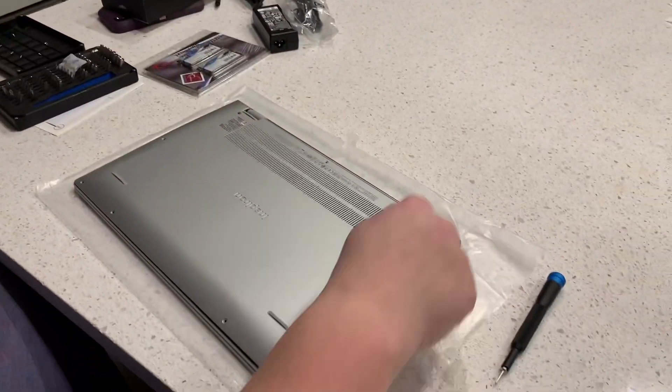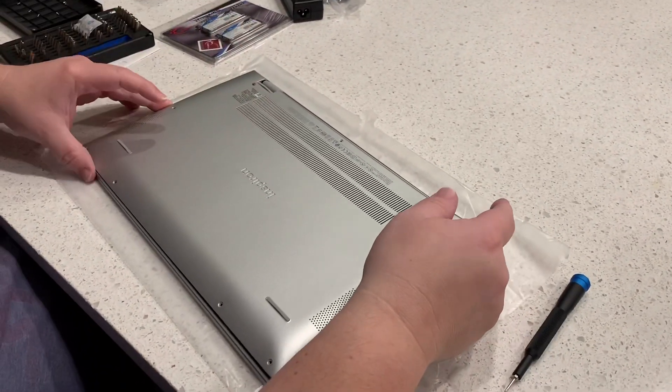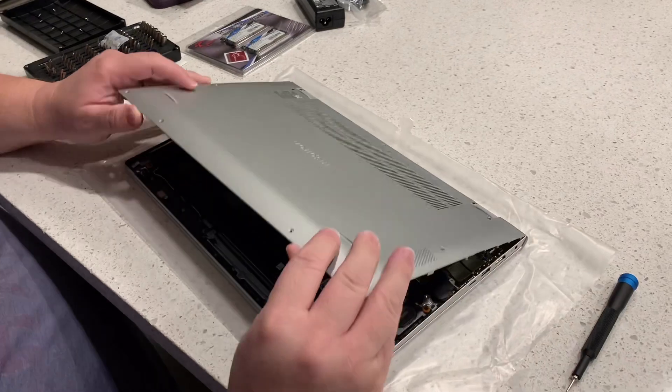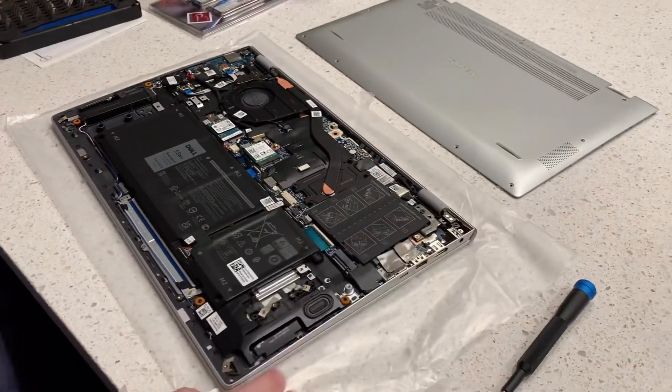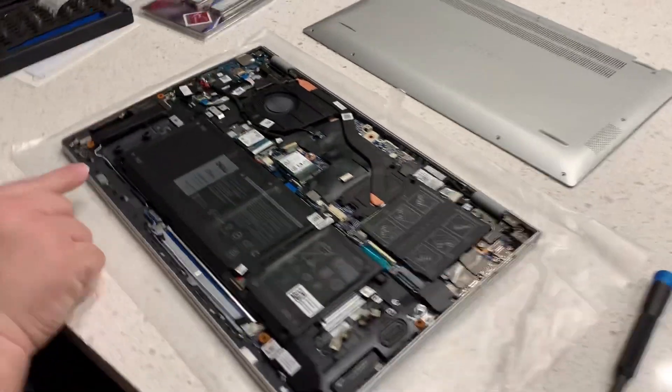We got the screws almost off. There are two screws right here that really don't want to come off — it's just kind of odd. There we go. They're still in there. And here's your big battery pack.